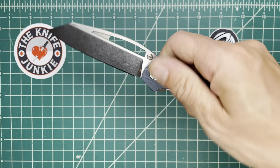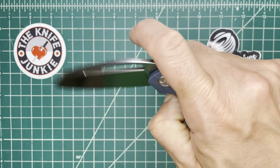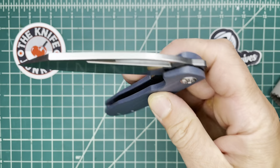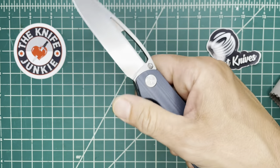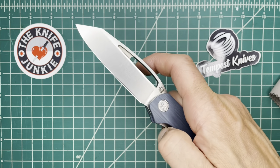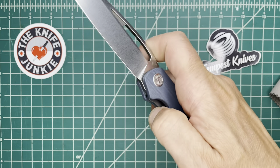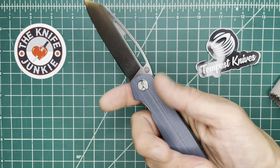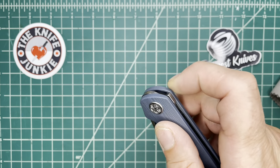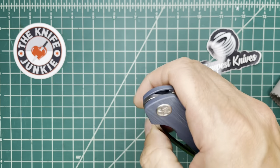Weight is 3.7 ounces. This knife is very light and very luxe. It's more of a budget offering than the Mach 51, which was all titanium and super steel, but it maintains a luxurious feel. The action is incredible. You can open it by slow rolling with your thumb, thumb flicking it — this is a fidgeter's dream because you've got a number of ways to open it.